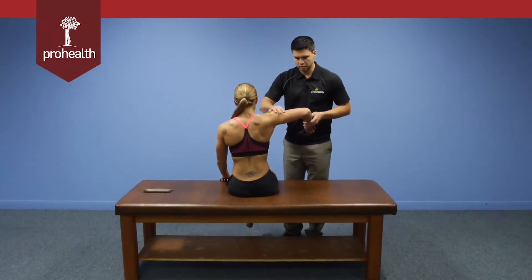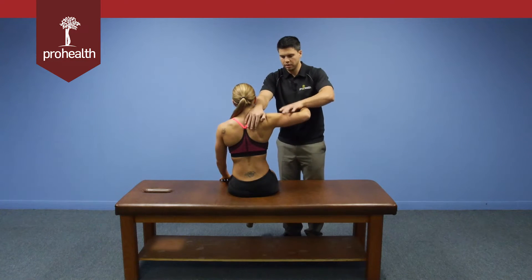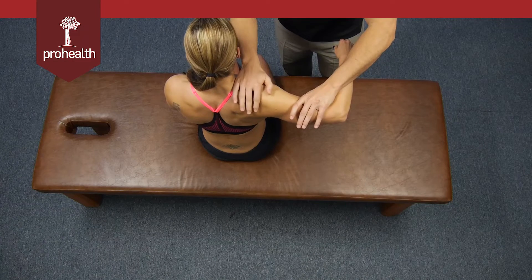Now from this position, we'll start with the anterior fibers again. I'll support here, and the action is bringing her arm forward, so I'm going to try and push the humerus back. You can see the contraction right there.